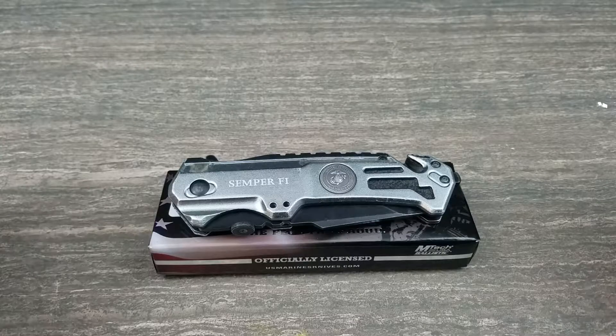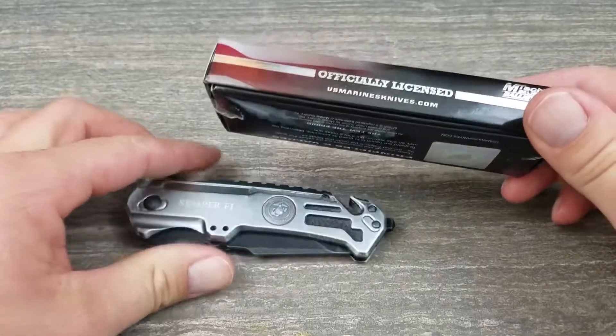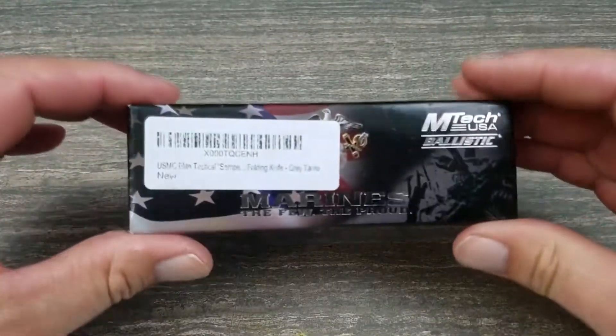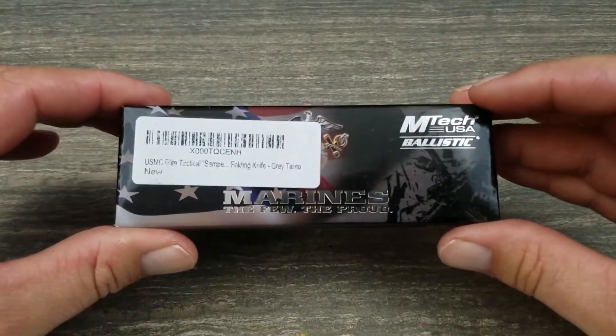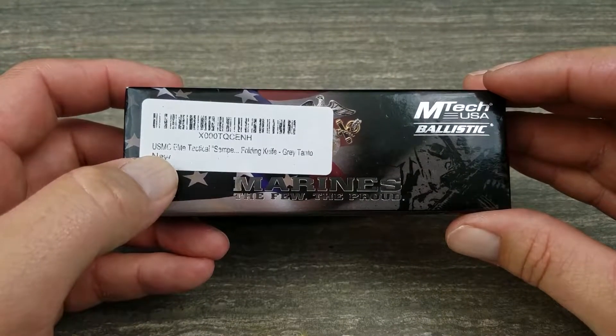Let's go take a closer look at it. Here we are up closer — hopefully my camera's focus doesn't mess up too much. I still have the original box that it came in. It's nothing special — it's MTech USA Ballistic. The actual knife is the USMC Elite Tactical Semper Fi folding knife.